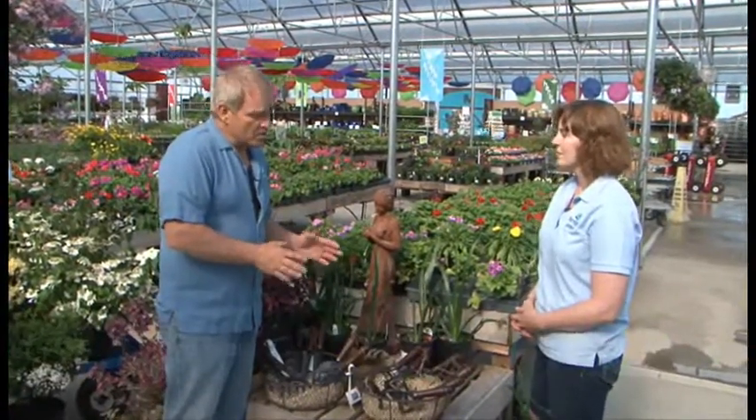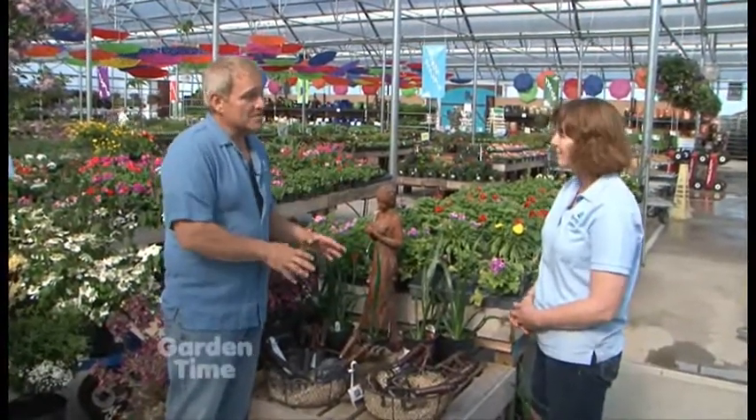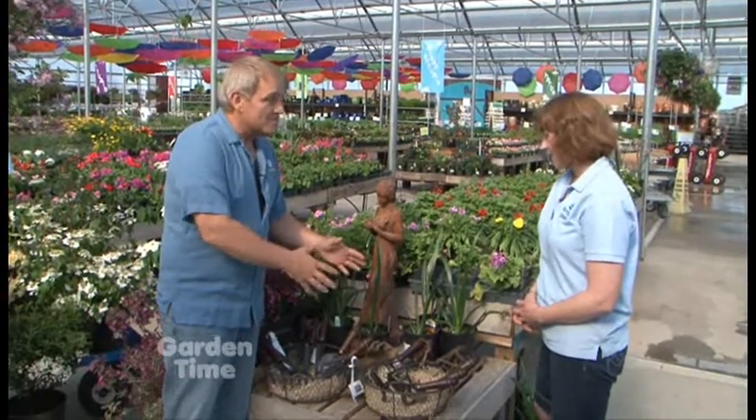I'm out at Farmington Gardens with MJ and today we're going to be talking about hand tools. It seems like with all of the raised garden beds and all the container gardens, hand tools are really taking off and you have got some beautiful stuff here. Tell me where these tools came from.